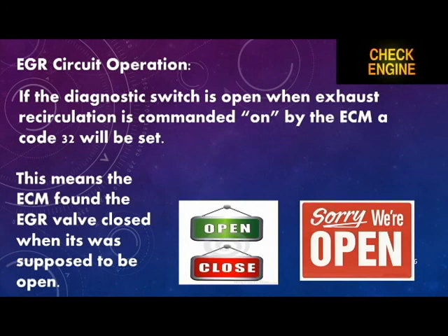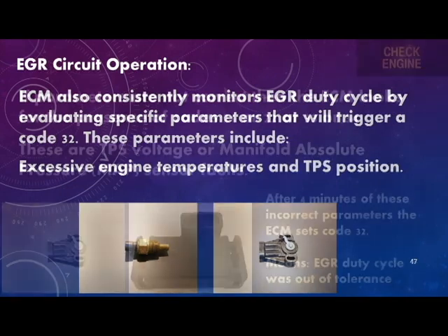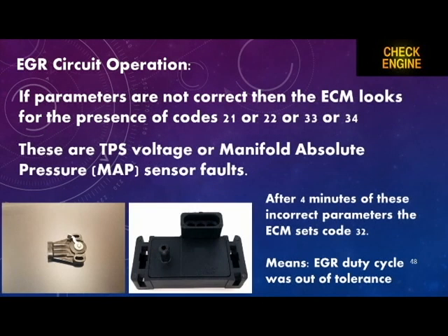A code 32 in that case means the ECM found the EGR valve closed when it was supposed to be open. The ECM also consistently monitors EGR duty cycle by evaluating specific parameters that will trigger a code 32. These parameters include excessive engine temperatures and throttle position sensor readings.